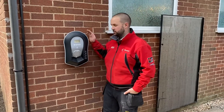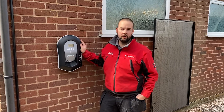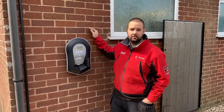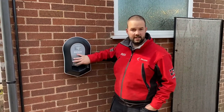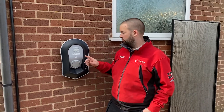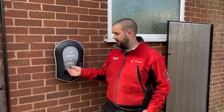Today we've just been fitting a myenergi Zappi EV charge point. In this video I'm going to run through the installation — the fuseboard is just behind here, so it's quite a simple one. It ran into this, just between an earth, and we've got a solar installation in the shed behind as well. I'm just going to run through how the power comes from here, into here, out of there, and into the car.